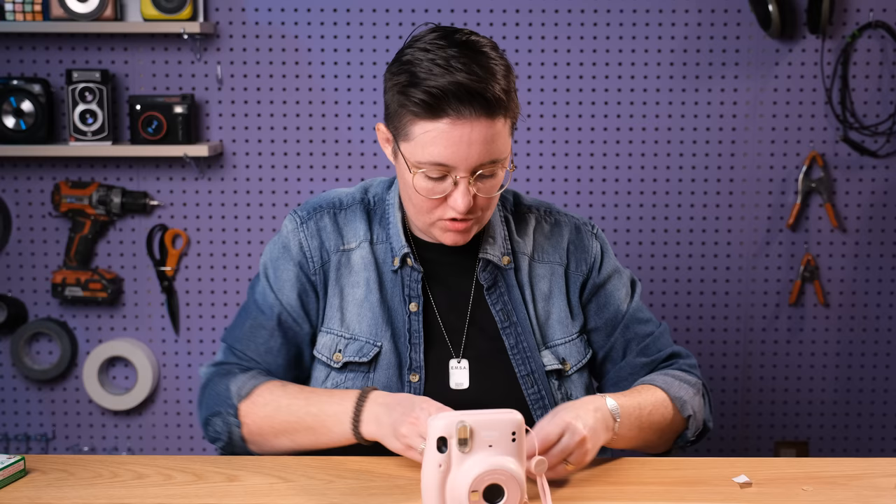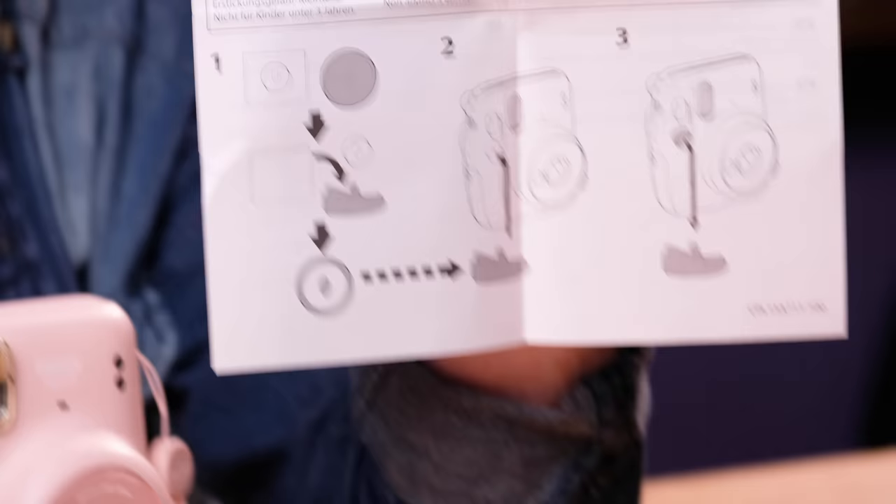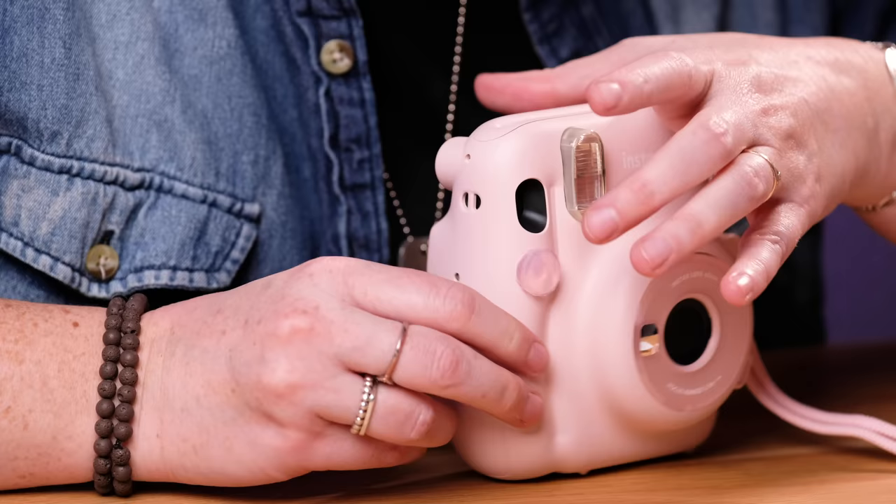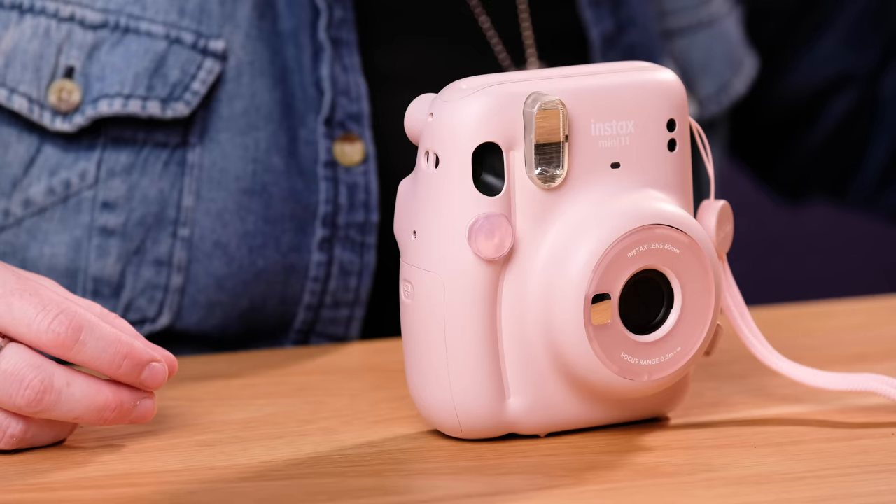It comes with this whole instruction sheet just to put this guy on. Push that on, hold it down for a second. There we go — now we're looking good. It comes with two in case you want to switch it up. Now we're ready.